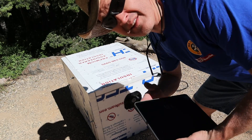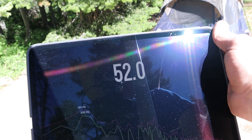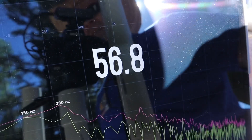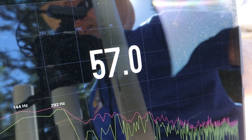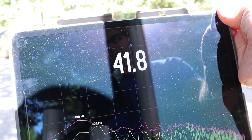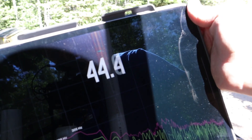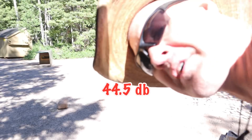We've switched to the styrofoam box. At idle, I'm gonna call it 52 — the same as the plywood at zero feet. Testing the styrofoam with a full load at zero feet, I'm gonna call it 57. At 25 feet at idle, it's about 41 to 41 and a half — the same as the wood box. With a load at 25 feet, the average is about 44 and a half.